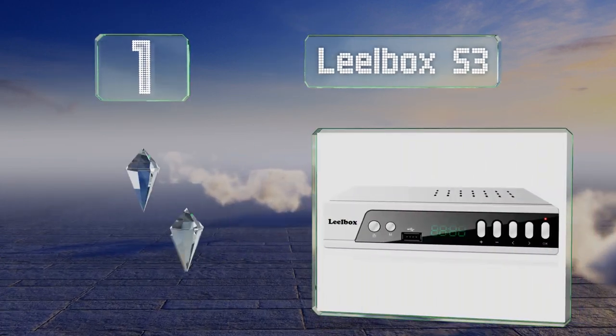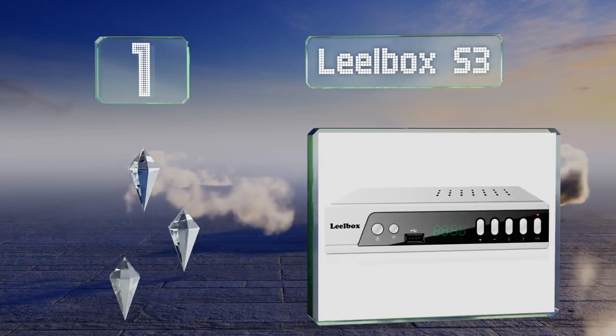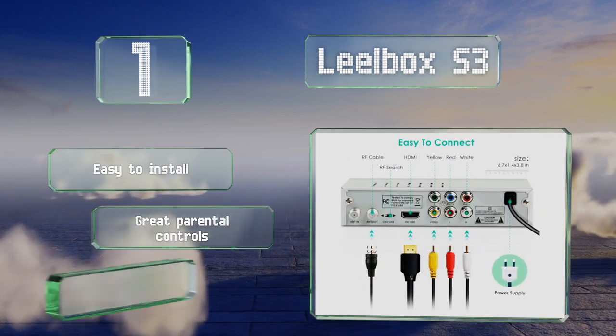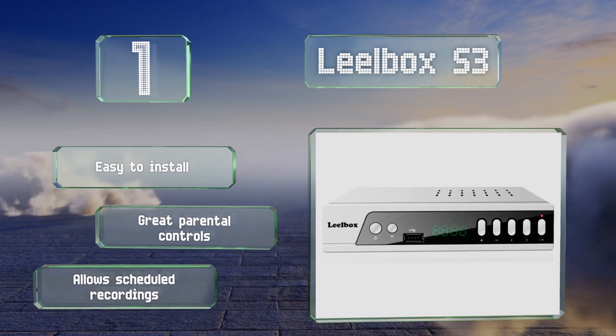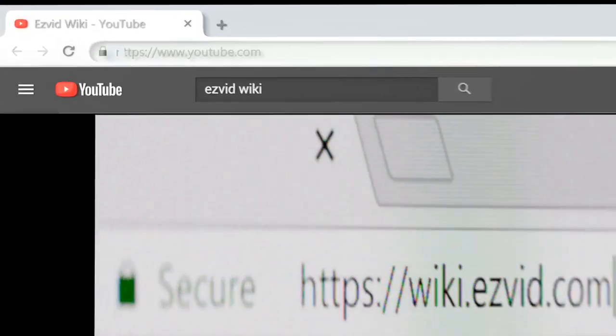Taking the top spot on our list, you can use the Lealbox S3's auto tuning function to find every digital broadcast station in your area. It supports full HD video as well as Dolby Digital audio and has a built-in USB 2.0 slot for storage and playback of TV shows via an external memory drive. It's easy to install and offers great parental controls and scheduled recordings.